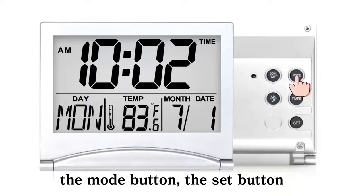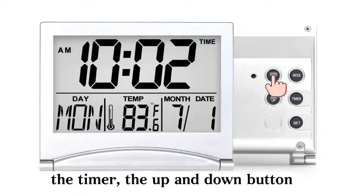Turn over — there are five buttons on the back: the mode button, the set button, the timer, and the up and down button.